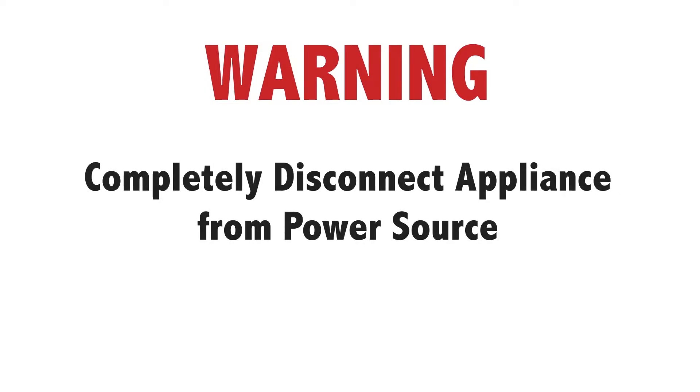Hi, my name is Bill, and today I'm going to show you how to replace the agitator cap on your washer. The reason why I might have to do this is because it's lost or damaged. Before doing any repairs, please disconnect your power source.